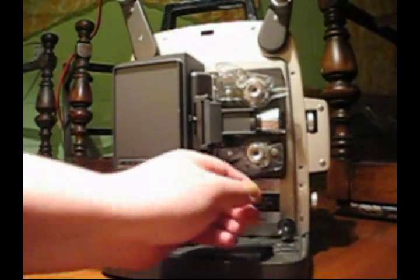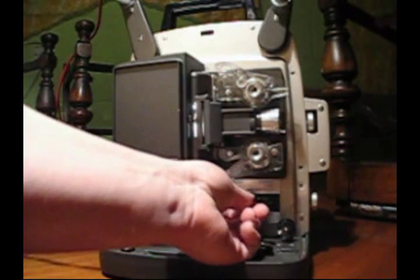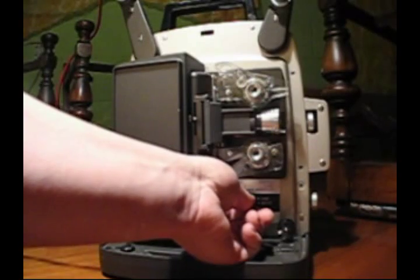System check to motor. Lamp. Lamp good. Motor. Not so good.